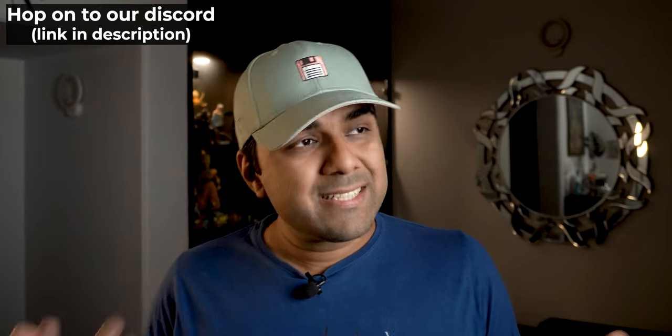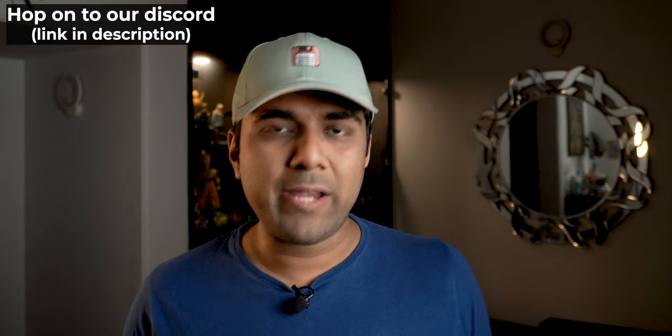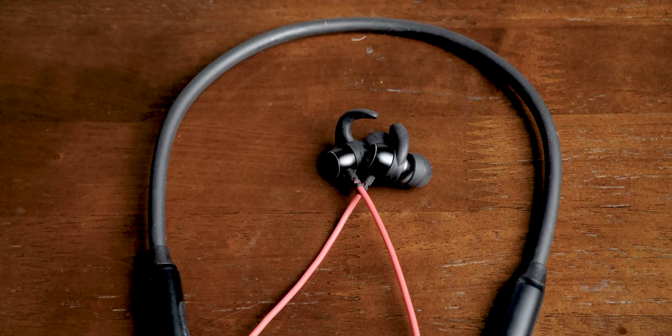Hey everyone, Mukul here. I have tried a couple of earphones and headphones from boat in the past but I never really liked them. They are quite affordable and for the price, most of their stuff is quite okay. But when I saw the flash sale of the boat Rockers 260 for just 400 rupees, I thought, well, this can't be that bad.